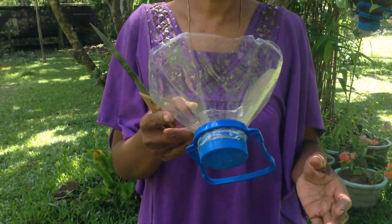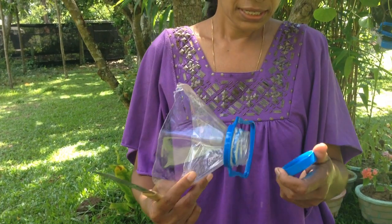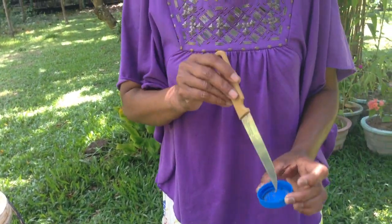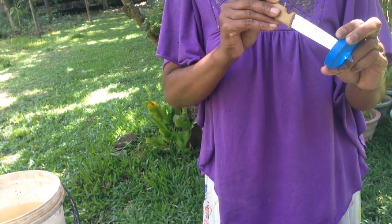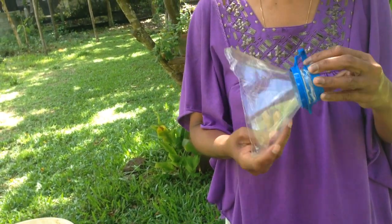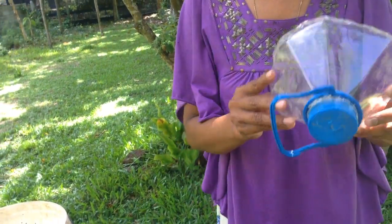If you want to make a piece of paper, you can make a piece of paper.